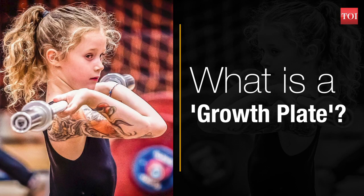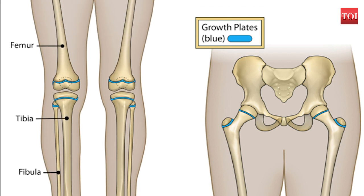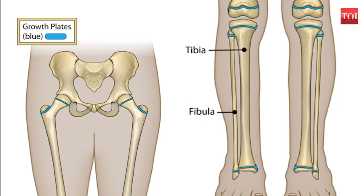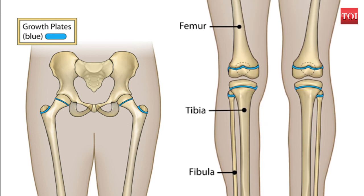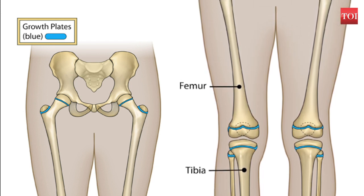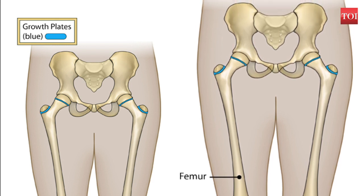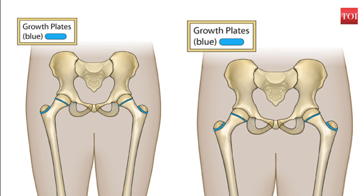A growth plate, also known as the epiphyseal plate or physis, is an area of developing tissue located near the ends of long bones, where growth generally takes place. Growth plates include the femur (the thigh bone), the lower legs, the forearm, and the bones in the hands and feet. Each long bone has two growth plates for adding length and width. Growth plates are extremely vulnerable because they are weaker than the ligaments and tendons which connect the bones to one another.